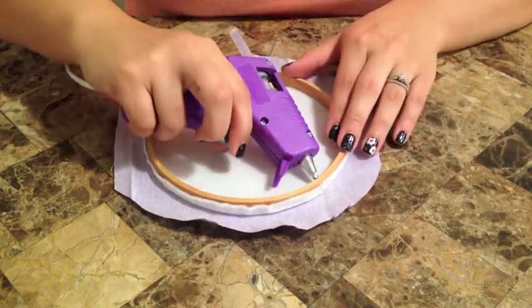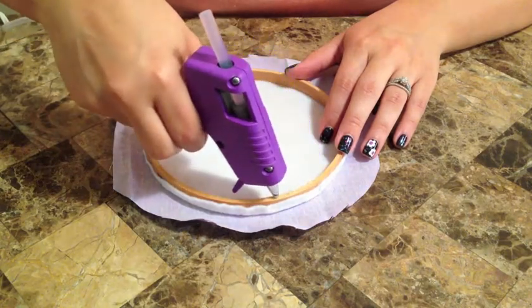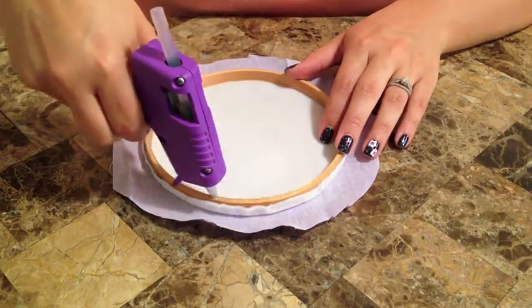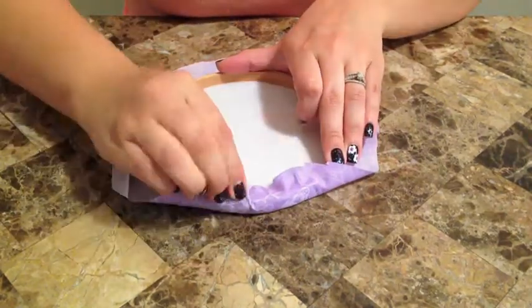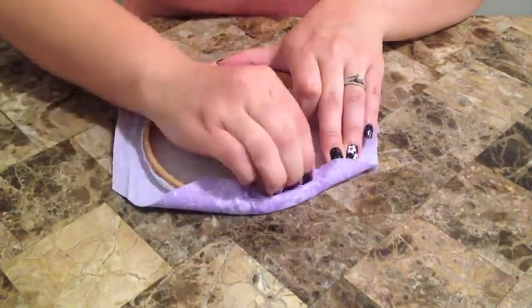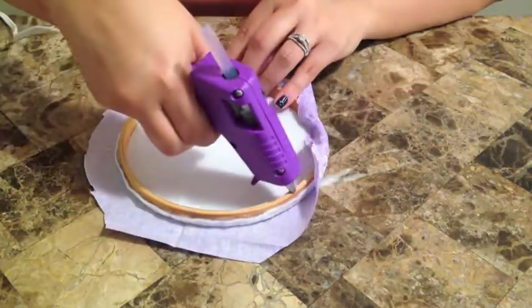With this step I would suggest putting the hot glue inside of the rim and on the top portion of the rim. With fabric, you want to pull it really tight so that it looks really neat.